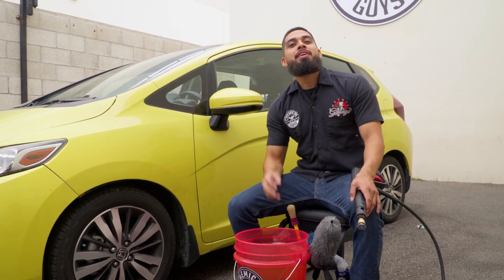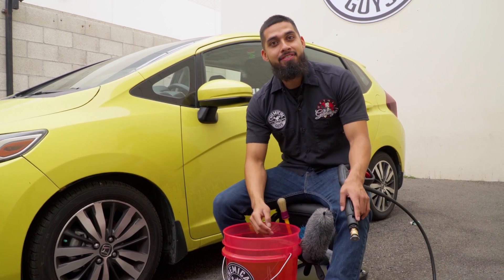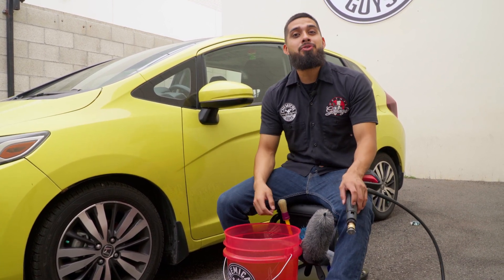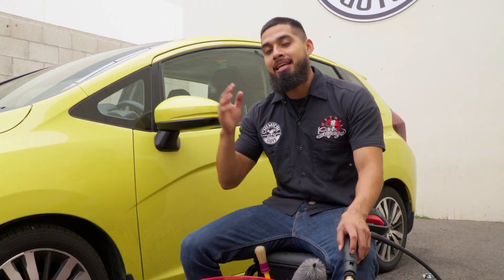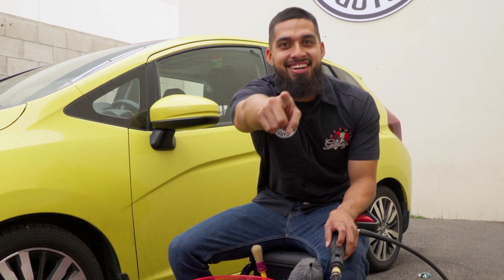Hey, what's up guys, welcome back to another episode of Chemical Guys Detail Garage. Today we have a 2016 Honda Fit in the shop. In this video we'll be showing you how to make your car look new again by cleaning it up, making it look fresh — just so you can remember how it looked coming off the showroom. Let's get started.